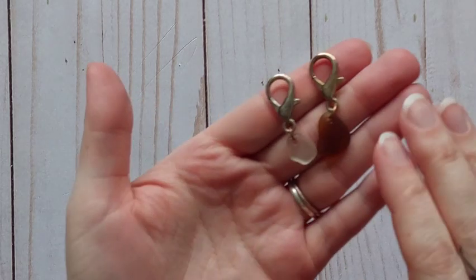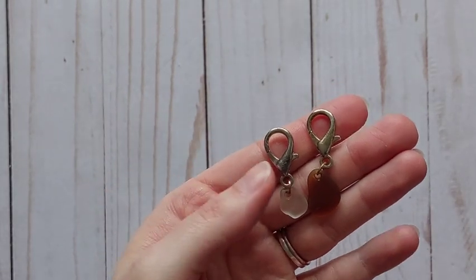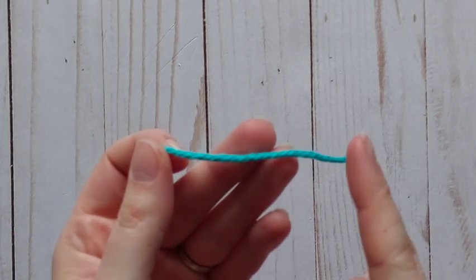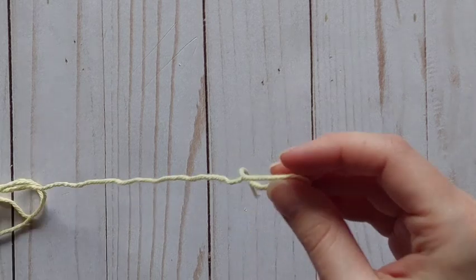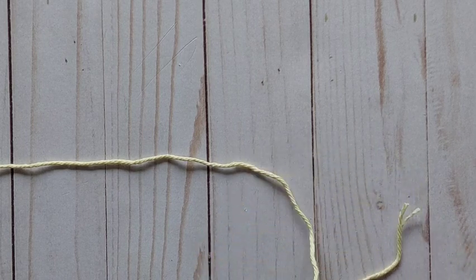One more thing I suggest you have before we get started are some stitch markers — you'll need two. They can be fancy or simple ones from any craft store like Michael's or Walmart. If you don't want to go out and grab one, you can just use a different color of yarn. What stitch markers really help with is keeping the same number of stitches in each row when you turn your work — they tell you where to start and where to stop.